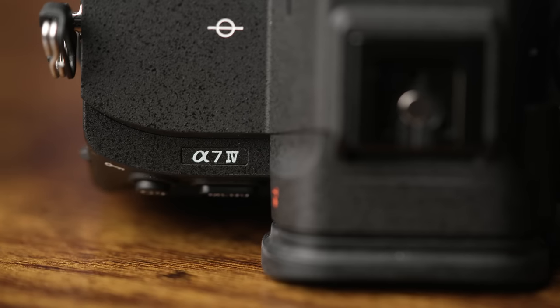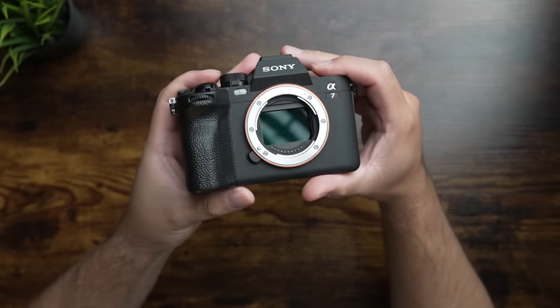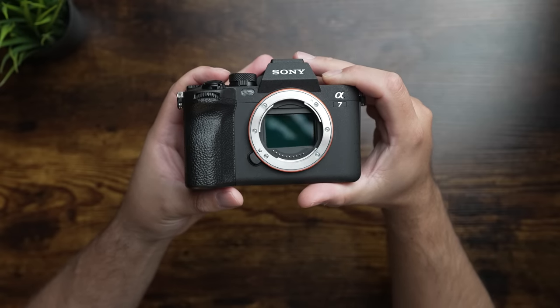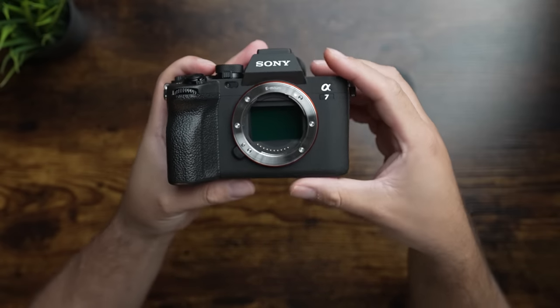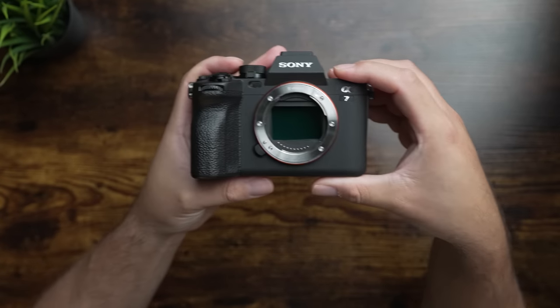The a7 IV is a full frame 33 megapixel camera, which shares the same image processor that's in some of Sony's higher end cameras, the a7S III and the a1. You often hear a lot being made of the camera sensor, but the real performance is actually a tag team effort. Here you've got a powerful new sensor paired up with Sony's best image processor, the BIONZ XR, and together you get some really advanced features.